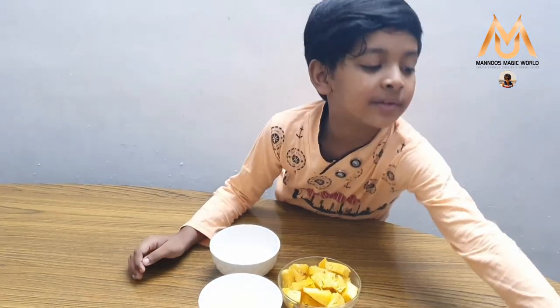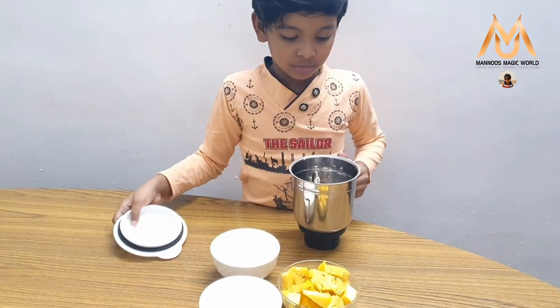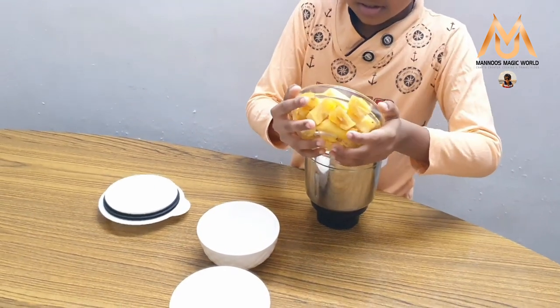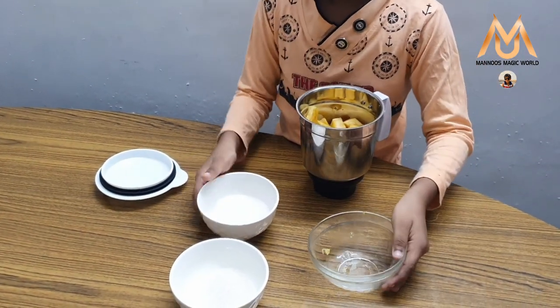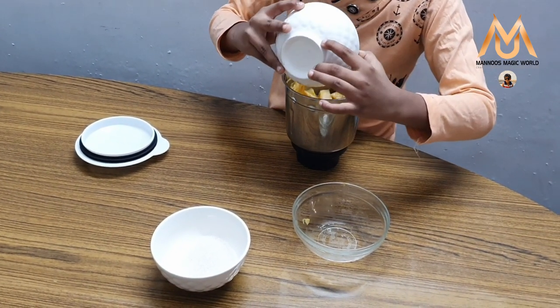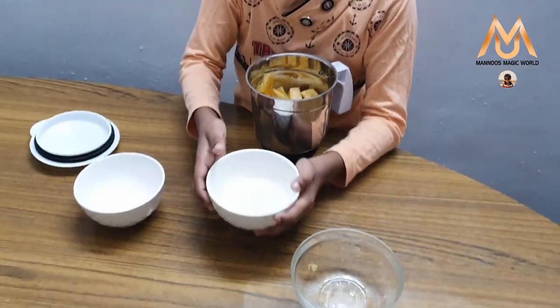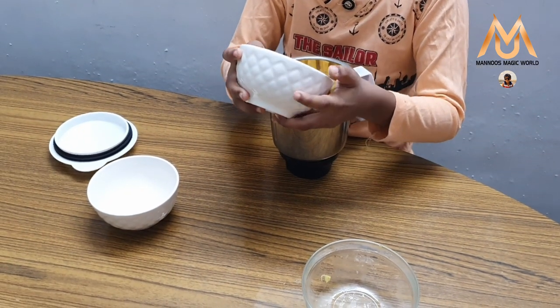We need to take a mixing jar and put all the ingredients into it. Now I am going to add coconut milk. Now I am going to add sugar — I just took one or two tablespoons. You can take as much as you want.